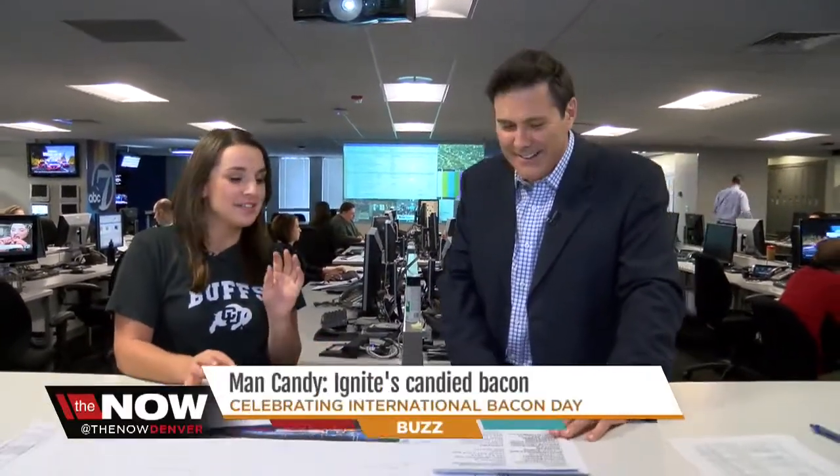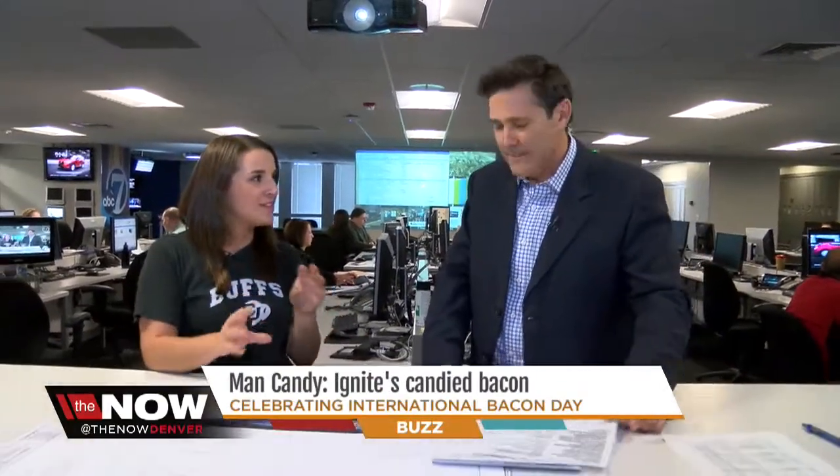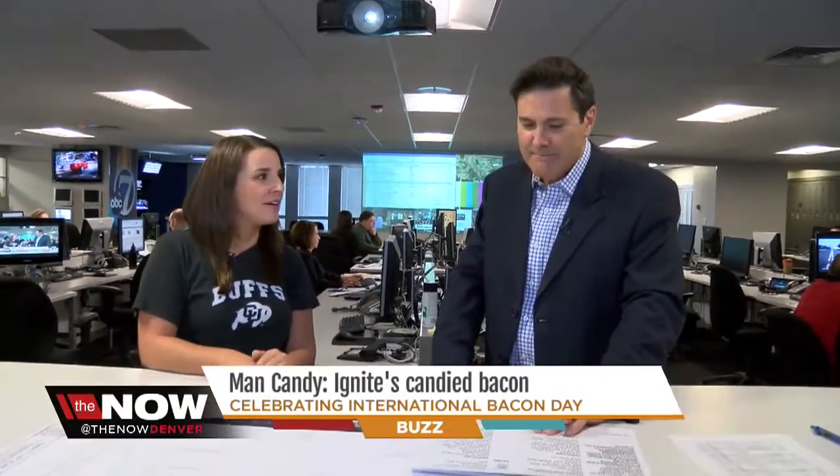Christina's here. Madonna had her boy toys — you've got your man candy. How was it? That was all the man candy I needed for the day. It was probably one of the best pieces of bacon I've ever had. It kind of had that sweet and spicy thing going on — the brown sugar and the chili pepper. It was delicious.